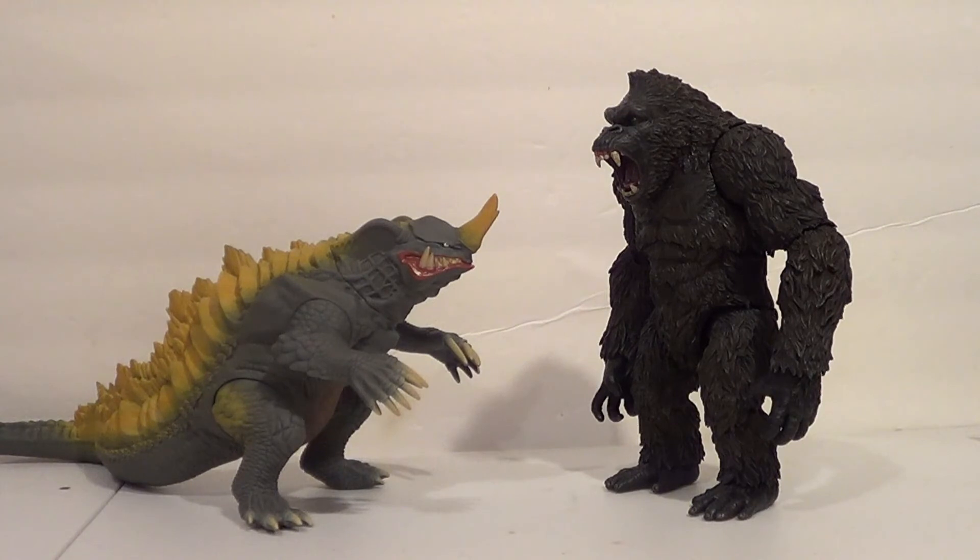And last but not least, here's Shin Neronga with the Mezco King Kong. A lot of the times I don't feel like the Mezco King Kong scales well with a lot of kaiju figures, but I like him with this one. Neronga is supposed to be a bit shorter — he's more long than tall, low to the ground. The original Neronga would often walk on all fours, which it doesn't look like this Shin Neronga will be doing much. I think he looks good with our Mezco Kong.